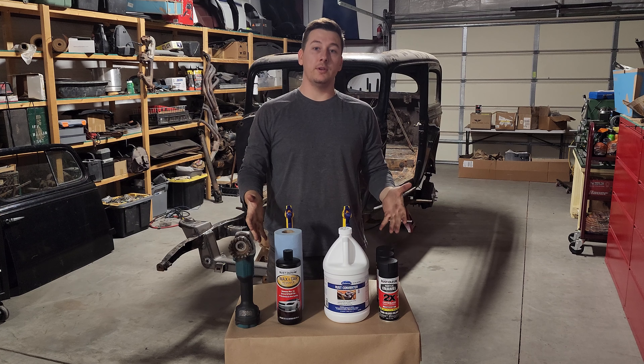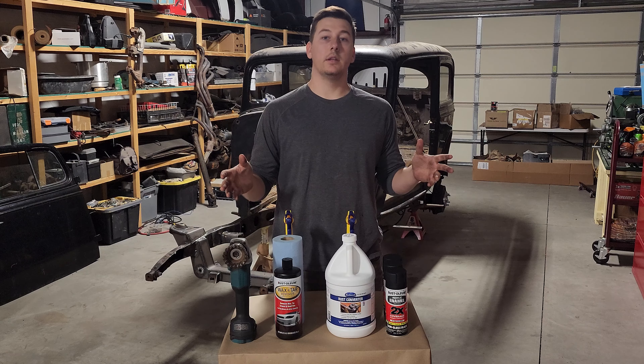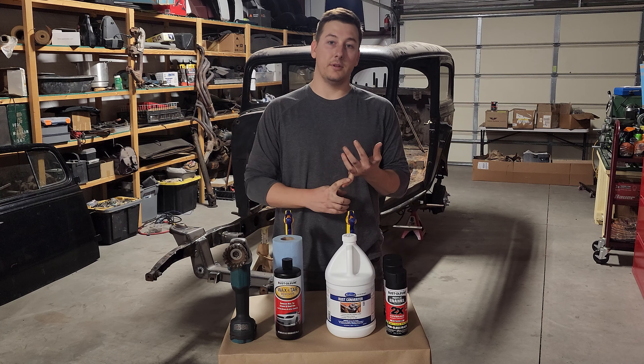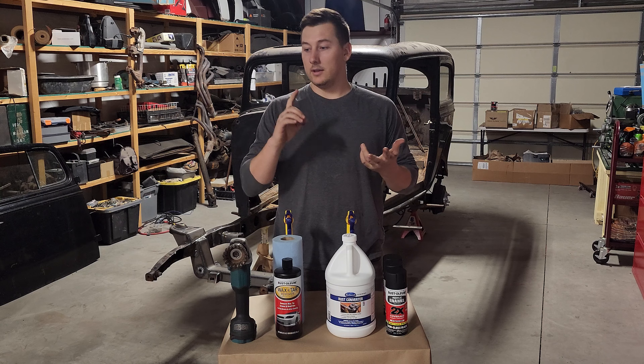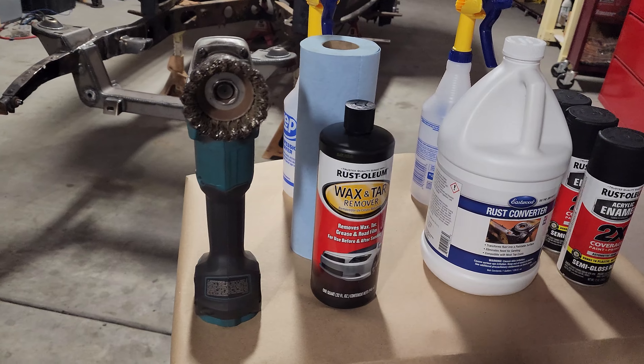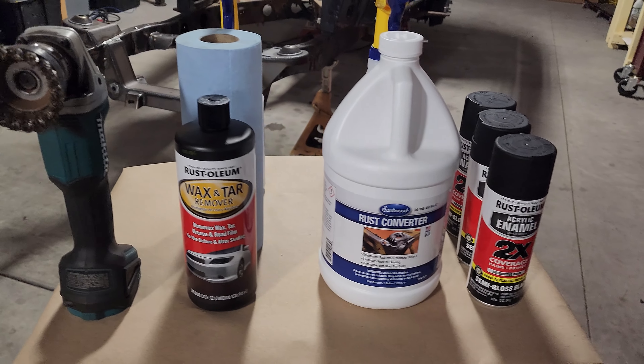Welcome to the most toxic community in the automotive industry. Typically in the automotive industry it's pretty straightforward when it comes to motors, welding, and suspension — there's good and bad, it's pretty clear cut. But when it comes to this stuff, there's a lot of contradictions.